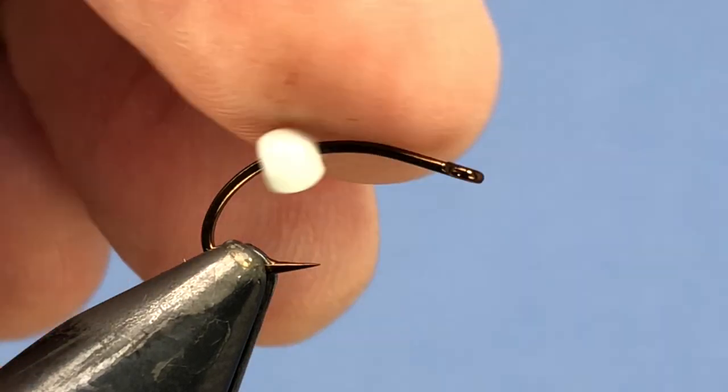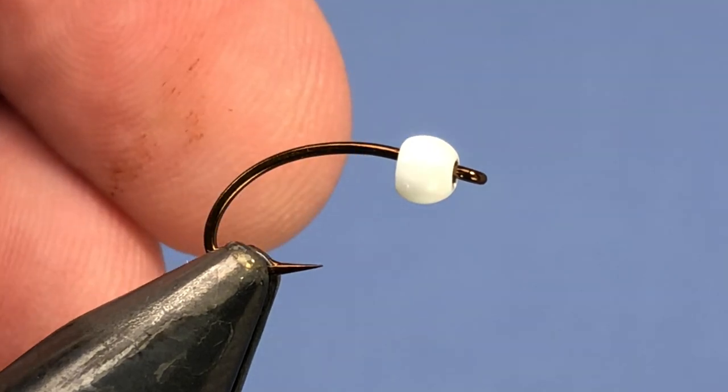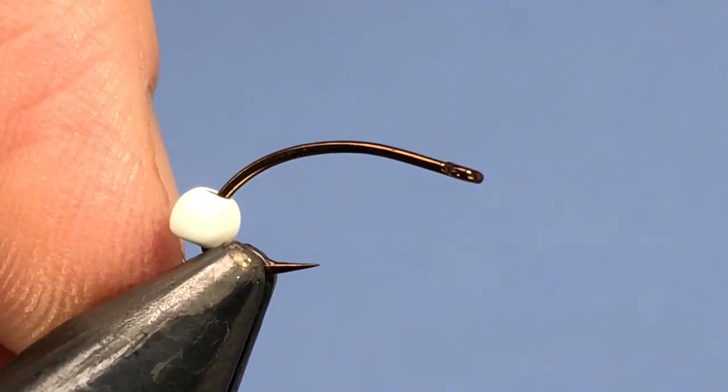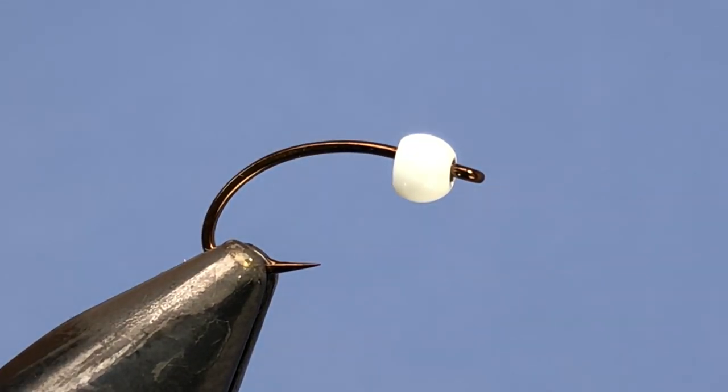In the vise I've got a Mustad Signature CS10 and I've got a 1/8 or 3.2 millimeter white bead on here. I'm going to again deviate just a little bit based on some of the materials that I don't have available.